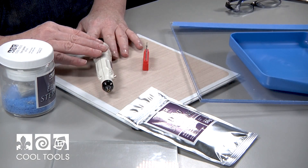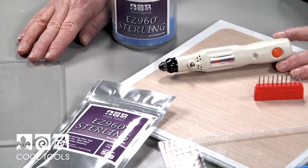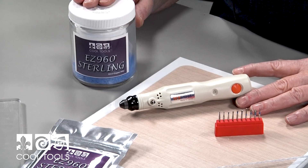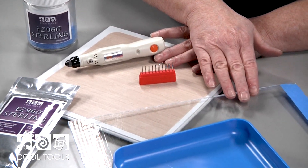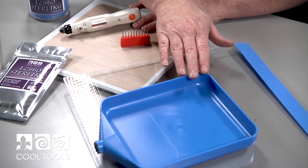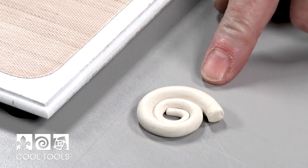For this project you're going to need Easy 960, a snake roller, a clay keeper, your micro rotary tool kit including your dental burrs, your dust shield, and your tidy tray, as well as a work surface.